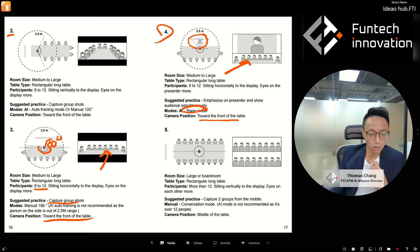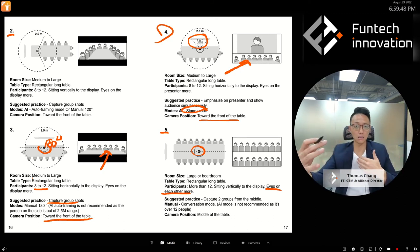Setup five: a large boardroom with a long rectangular table — 16 people, which is more than 12, so AI is not suitable. Use manual mode. Since people are sitting on opposite sides having a face-to-face conversation, use Conversation mode. Place the cube in the middle of the table so it can better capture the discussions between the two groups.